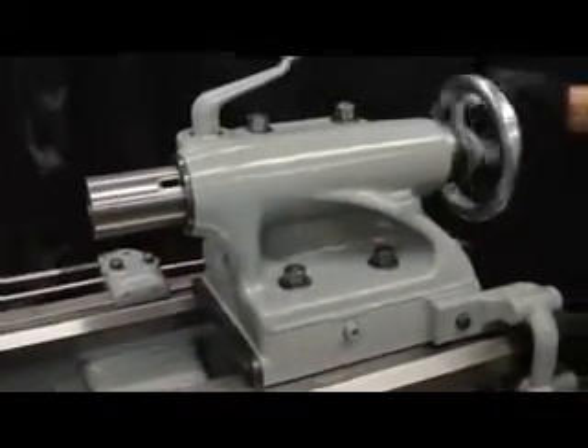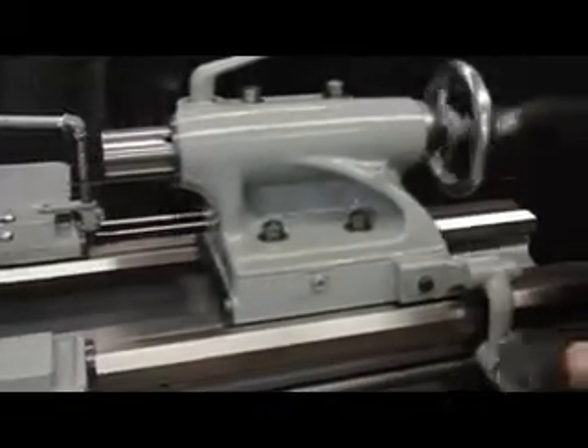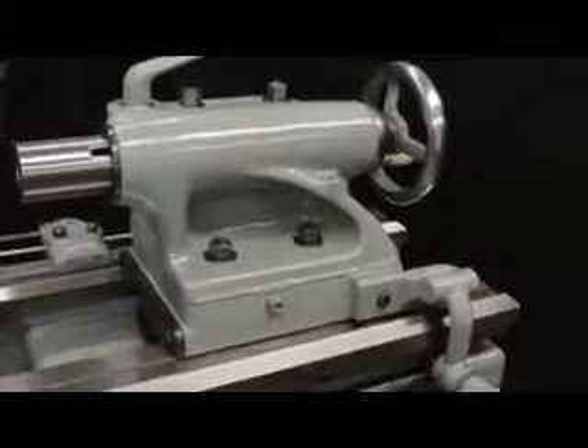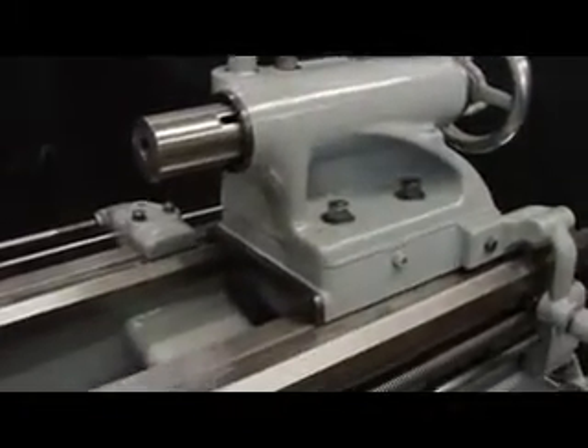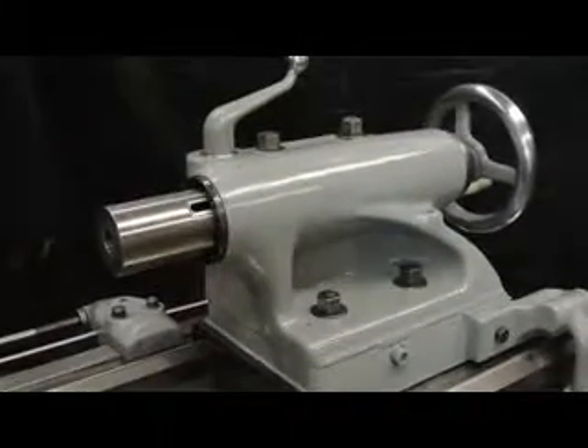I'd like to point out the dials and their condition, going to the tailstock. Heavy pattern tailstock — runs quiet and smooth. Frankie will even come out and give you your first 100 cranks for free if you're in Miami, Florida, or Southern California.